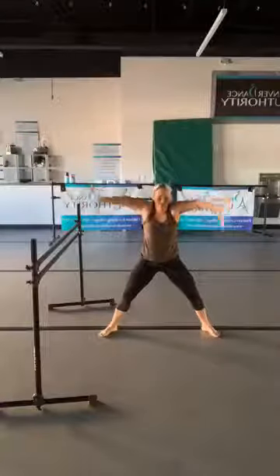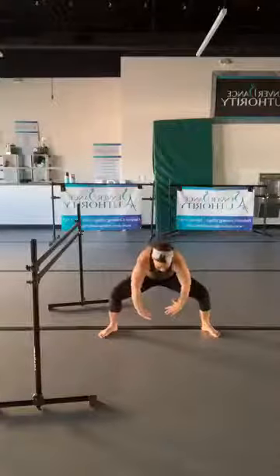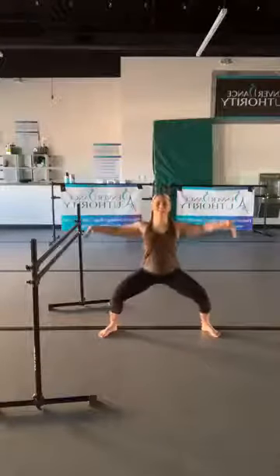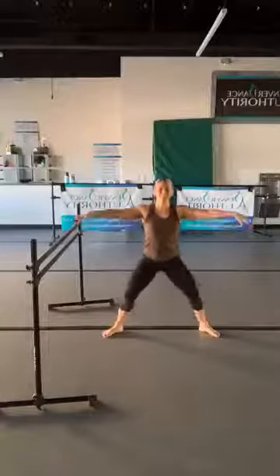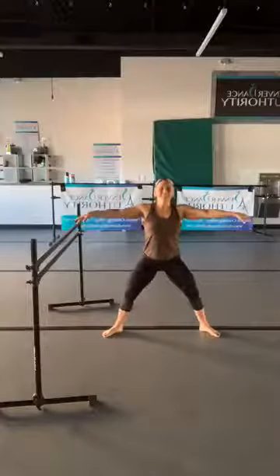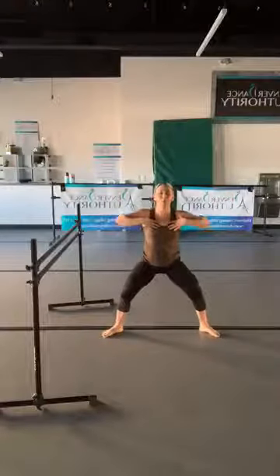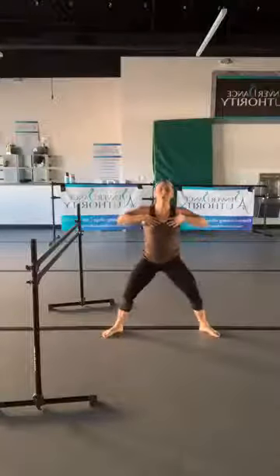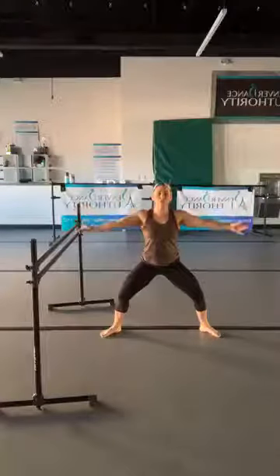Let's do two more — really make it big and exaggerated. Last one, come back to second position with a proud chest on that pulse. We're not using any equipment today but we still want to get a nice upper body workout in, so hold it low and extend your arms — give me circles forward.